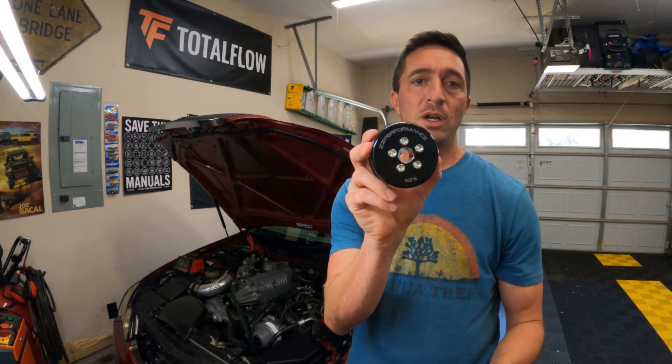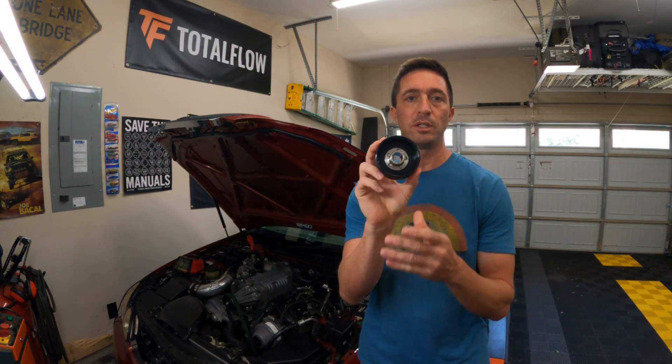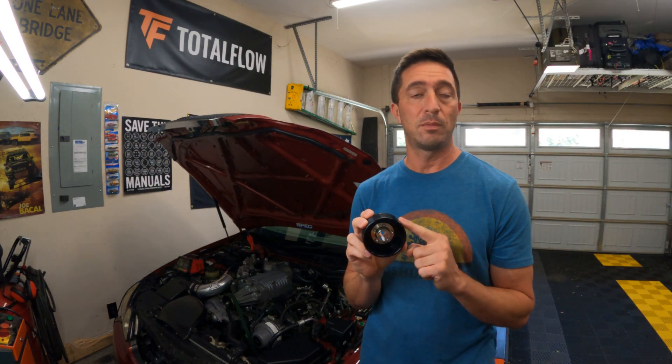I'm going to turn up the boost by replacing the pulley on there right now with a smaller 3.25 inch pulley. The pulley I'm running right now is 3.65 inches. I'm going to switch it out for this 3.25 inch ZZ Performance modular pulley system, which is really trick because I can switch pulleys later without having to press on and press off the pulley on the snout.